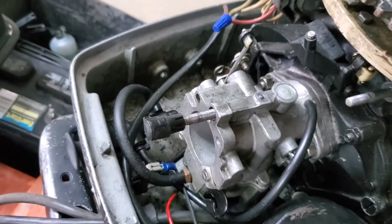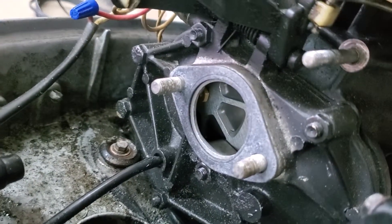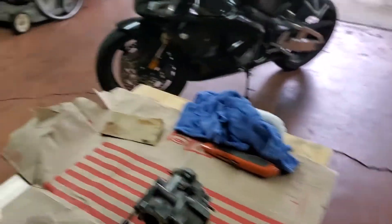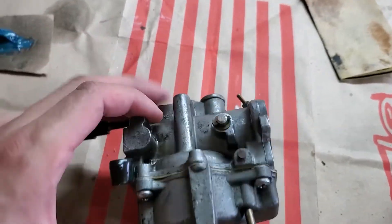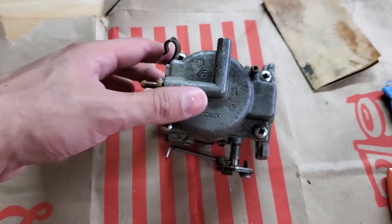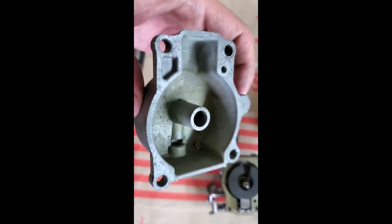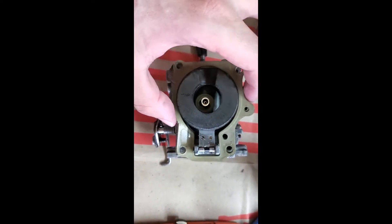You loosen those two nuts off and you'll be able to pull the carb off, then disconnect the hoses. The carb is out. There's the gasket that seals the carb to the block — ordinarily I would replace it because my time is more valuable than the few dollars the gasket costs, but that one's in great shape so I'll reuse it. These are the four screws that hold the bowl onto the rest of the carburetor, so I'll take those off and start cleaning her up. Looking in here, you can see a little bit of debris in the bowl, so that's probably what's causing my problem.